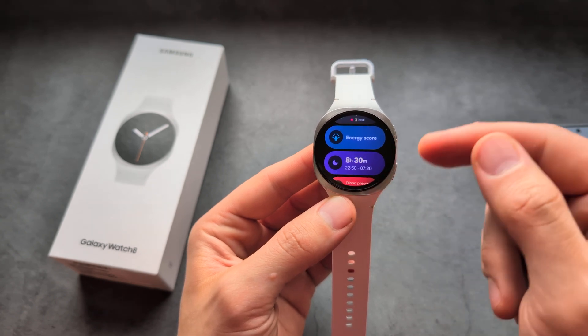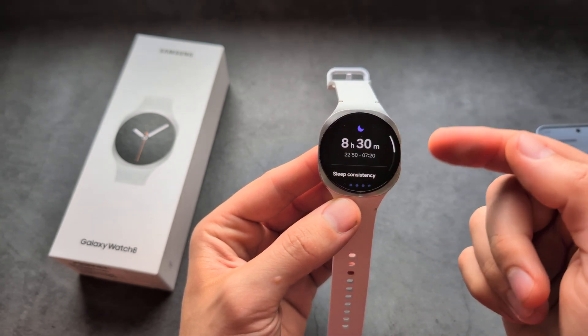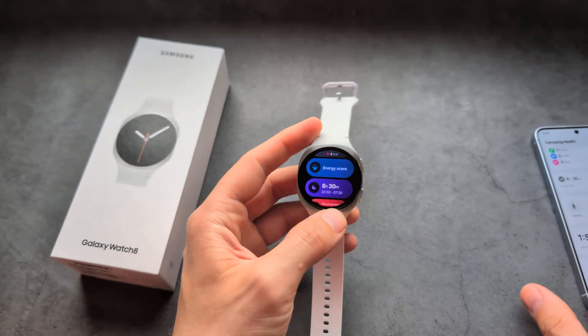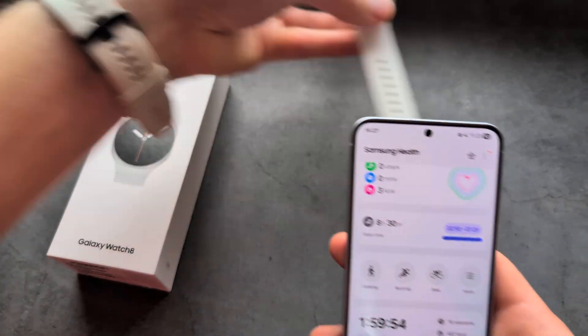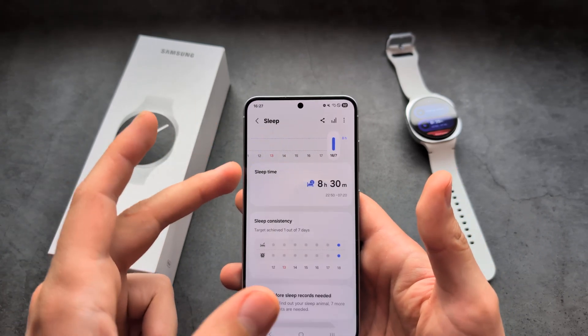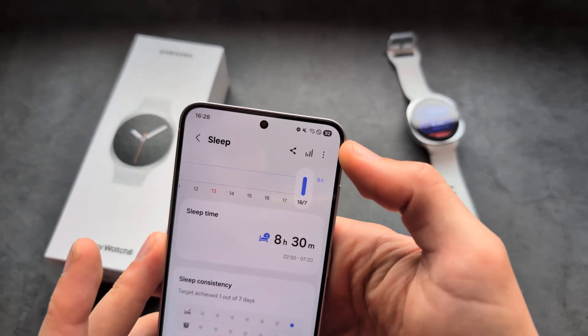On the watch itself you can see your sleep data, but if you want to unlock the full potential of the sleep tracking, go into the phone app, open the sleep tab, and click here.